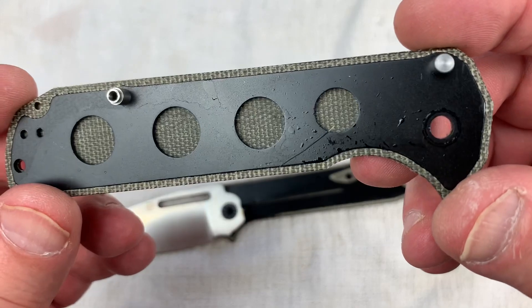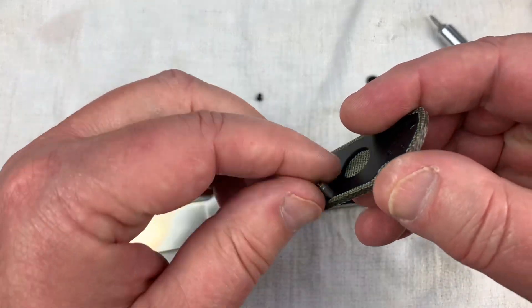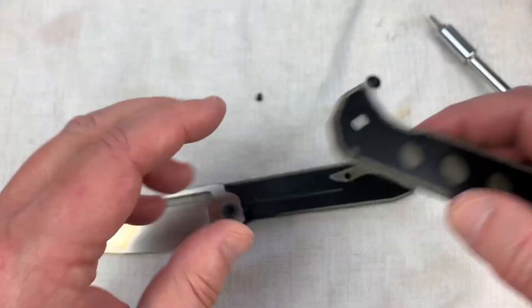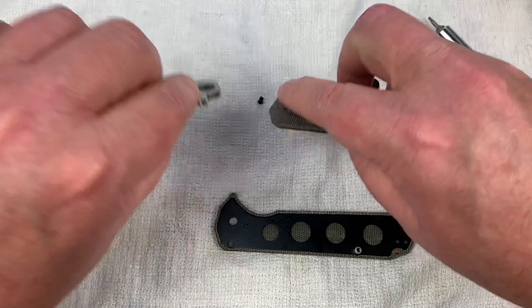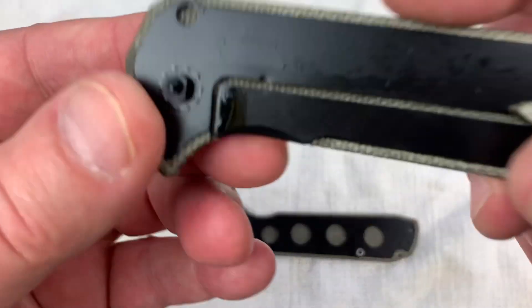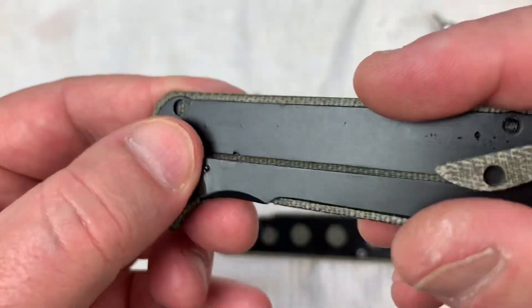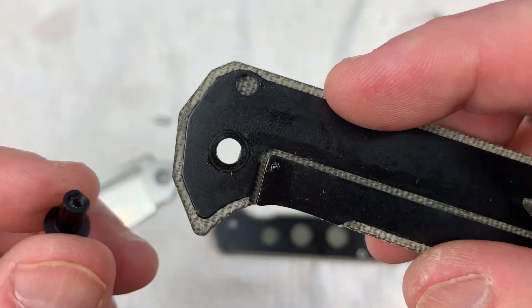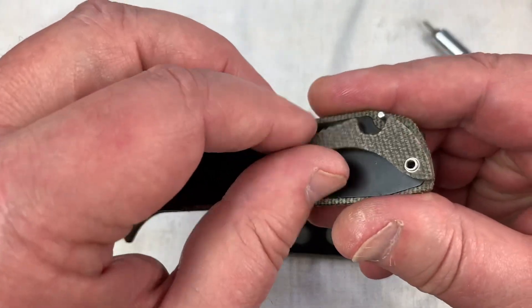Now I can take this apart. We've got a skeletonized liner on here and the blade stop right in here. There's the standoff, and of course the screw fell out the backside when I unscrewed it. This is the presentation side. We have ceramic bearings — even on their budget version, you get that. And the reason that back screw would not unscrew is because it has a squared-off end that goes through a squared-off area on the liner and it ain't gonna move. So before you go hosing things around too much, check that out.